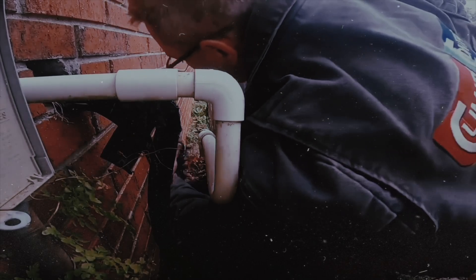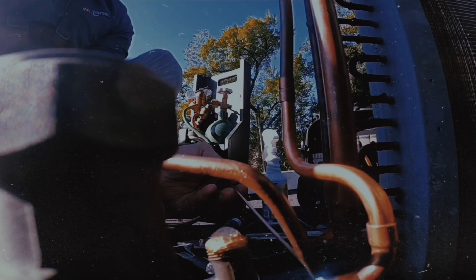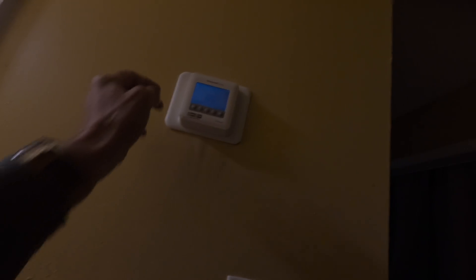Hey guys, what she said is when it's set to auto, the heat won't shut off. Let's go in and see what's going on. It's the heat that won't shut off. All right, so if you put it on auto — heat on and fan auto — the heat won't shut off.